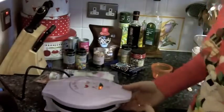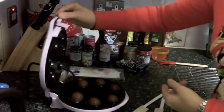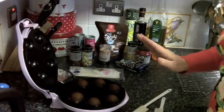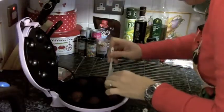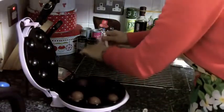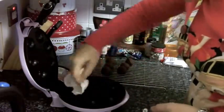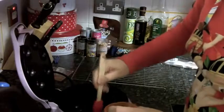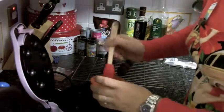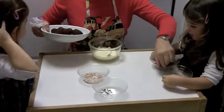Four minutes have passed — let's have a look. There are the cake pops! It says to leave them one minute to cool. Oh, they pop out really easily — look at that! It says to give them a wipe. Nothing stuck at all — I'm really impressed with that.